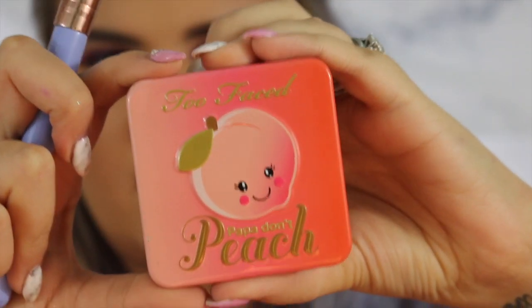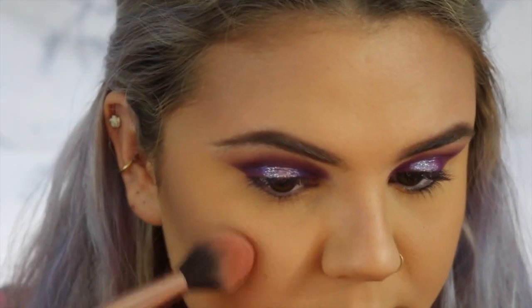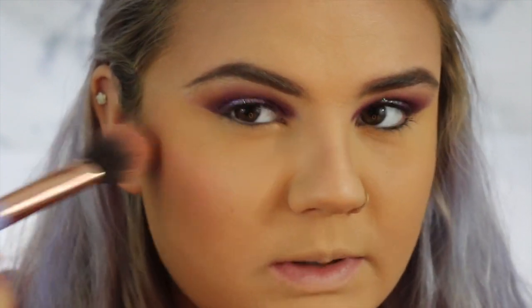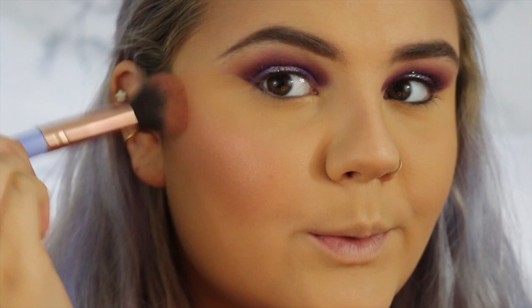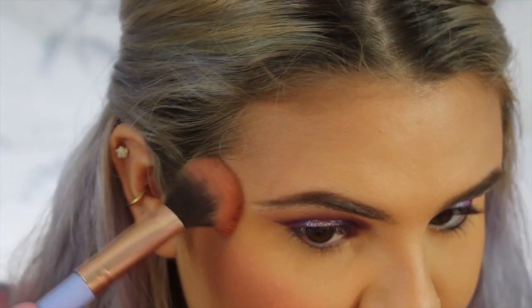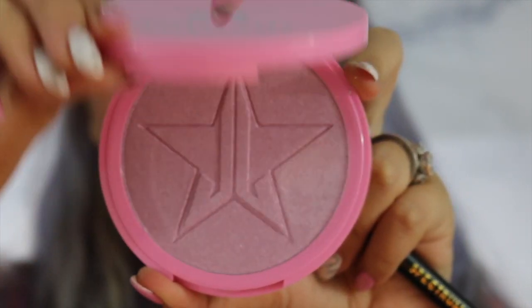Next I'm going to go in with my Too Faced Papa Don't Peach Blush. And since this is a very pinky, purpley unicorn look we're going for, we're just going to go crazy with the blush. Next I'm going to go in with my Jeffree Star Highlight in the shade Neffree.